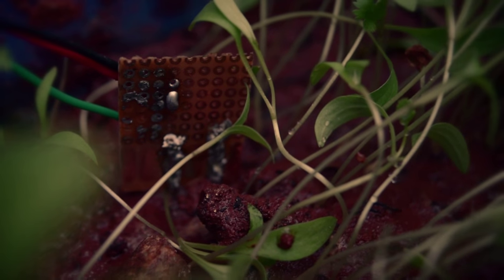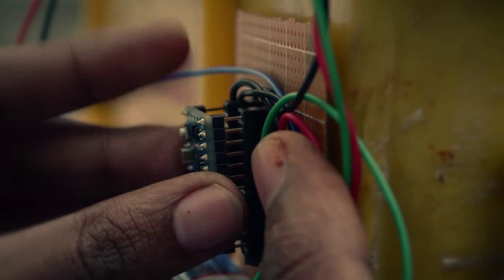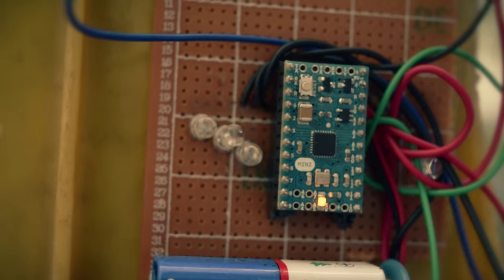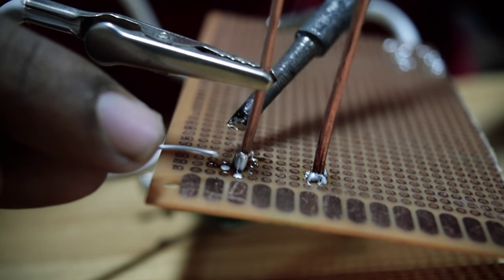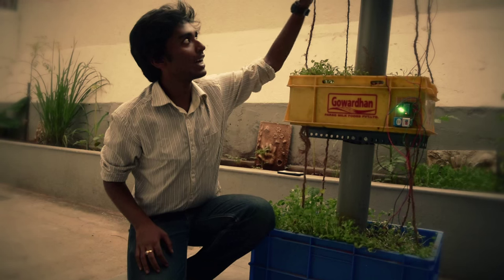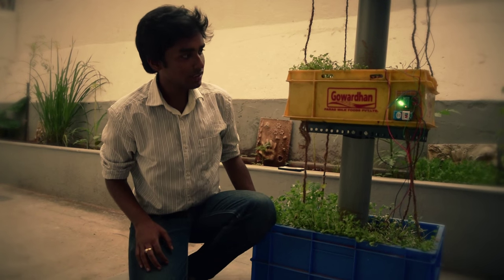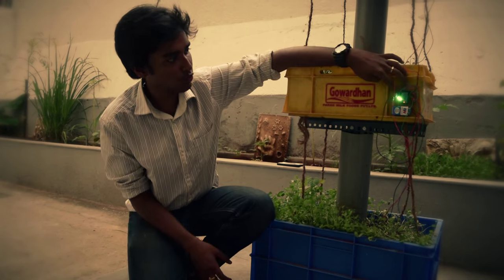So we came up with a system that could monitor devices, which could simply give a reading that they can understand and do something with. This is just a very basic sensor that we made initially. It has two copper rods — each copper rod is connected to a resistor. I have made a voltage divider out of this and I am just measuring the resistance between the two probes.